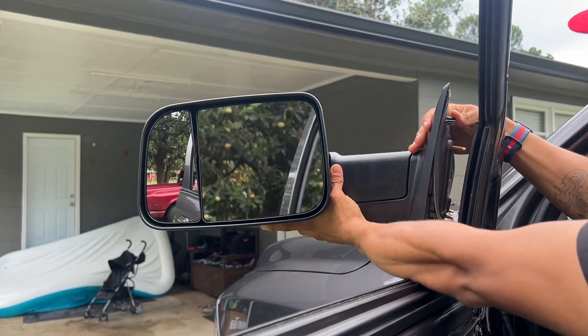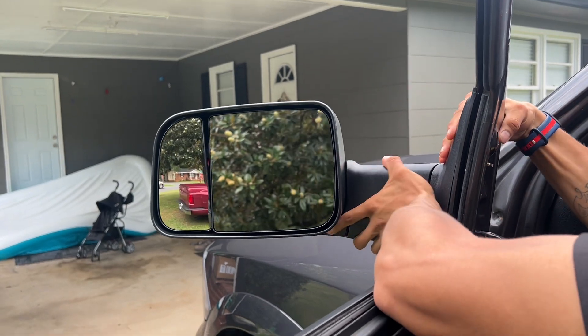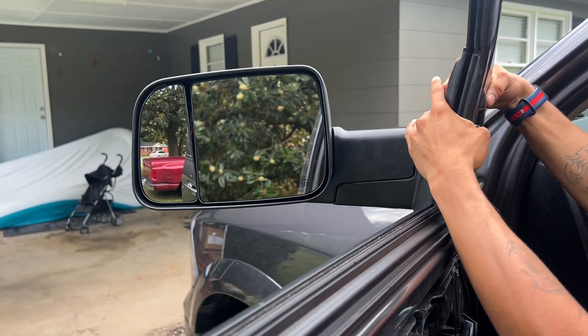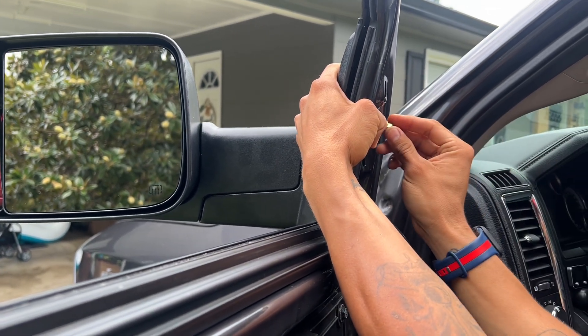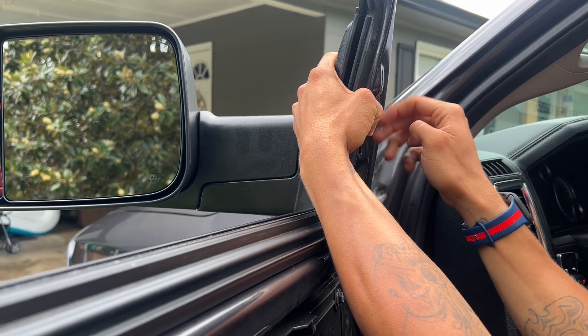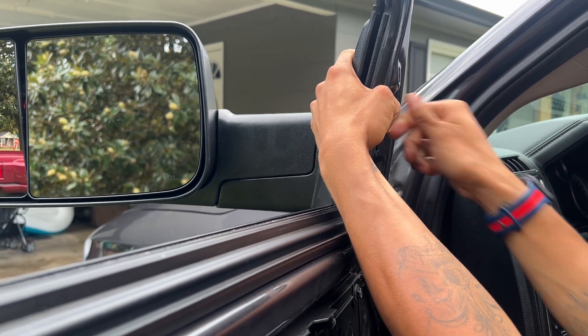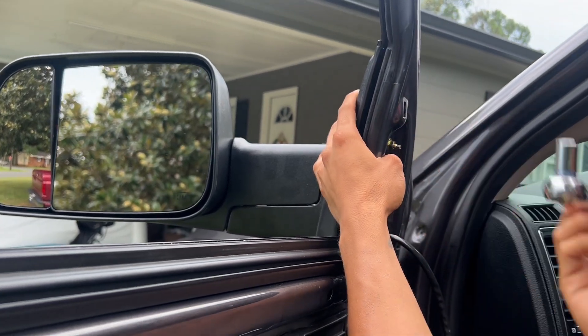Remember your three screws go in the existing holes where you took off the old ones. Also, I forgot to mention that the actual lugs — the lug nut thingies or whatever they're called — it's a 10 millimeter socket. I'm using a little wrench here.